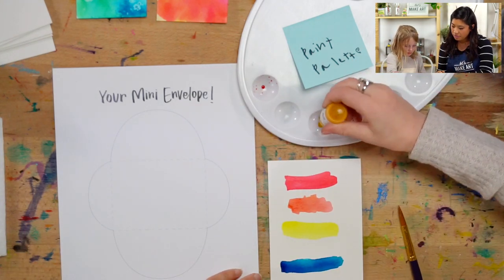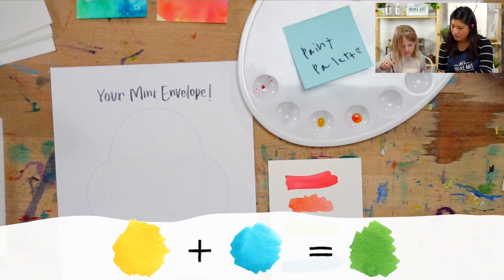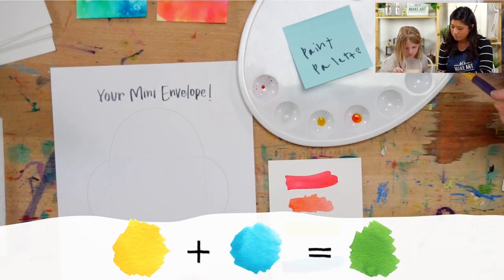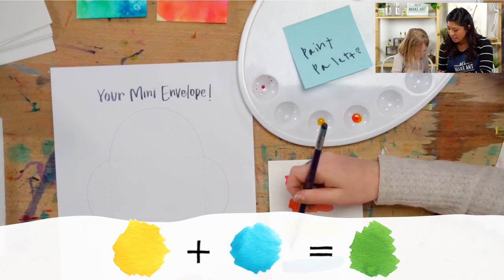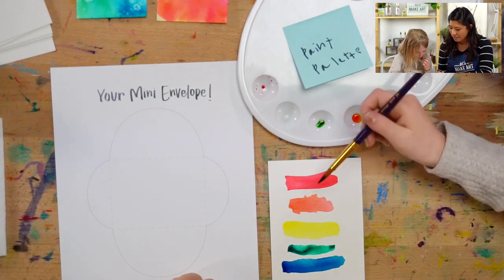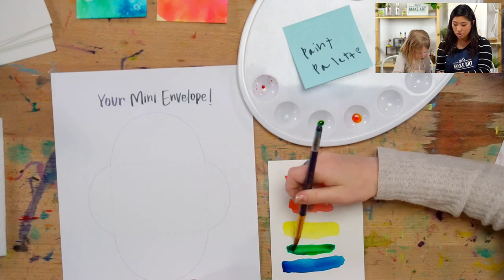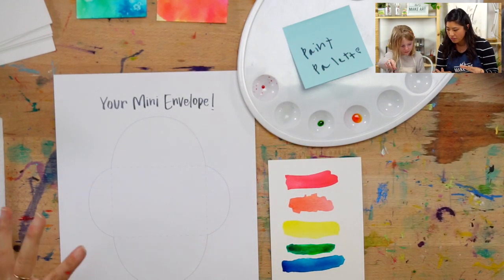Then she's going to make green — yellow and blue. And you can see what Ella did where she added a little bit of green. This is the cool thing: you can make so many different colors.